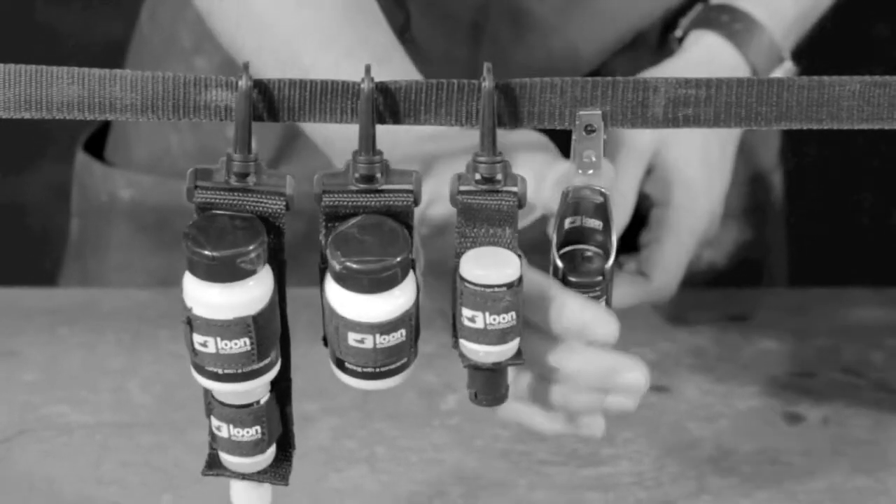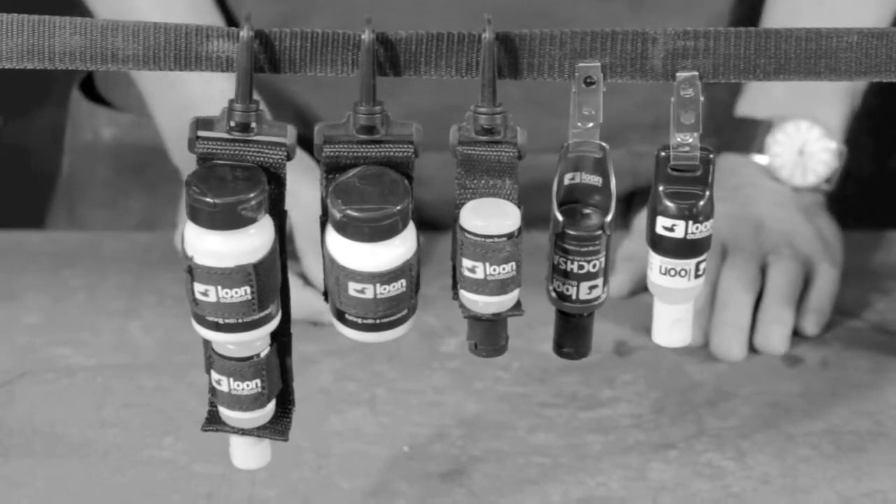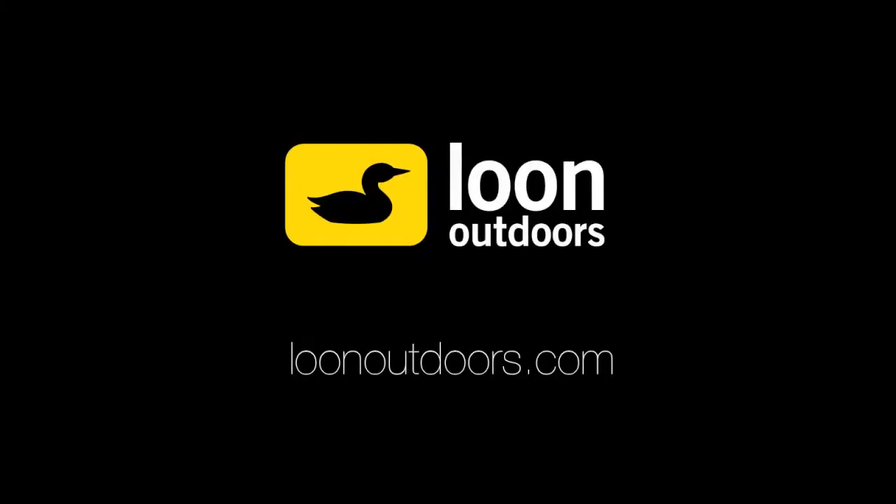EZ-Dry can be conveniently stored on a pack or vest by using one of Loon's caddies. To learn more about EZ-Dry and to see the rest of our product line, visit us at LoonOutdoors.com.